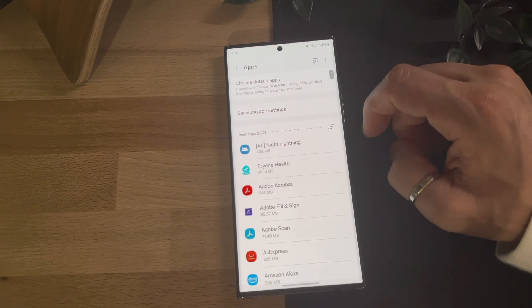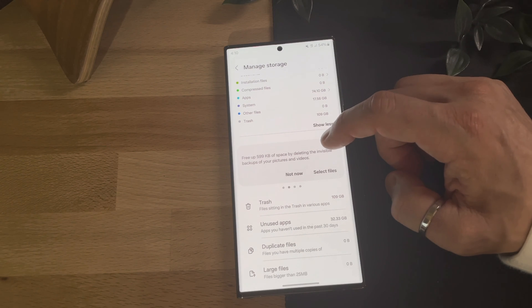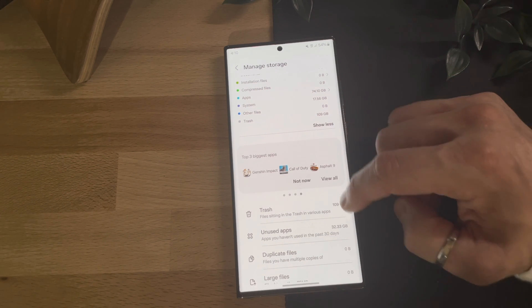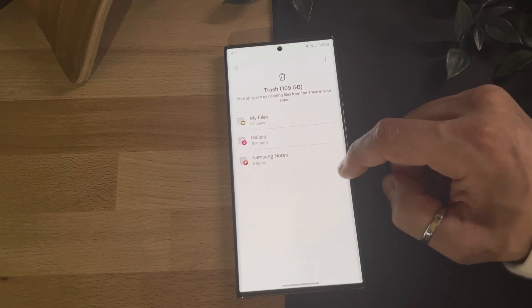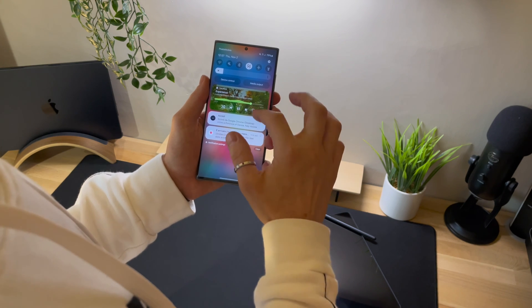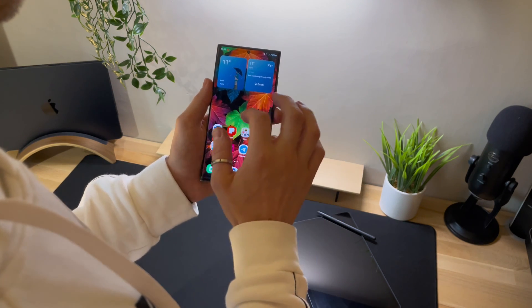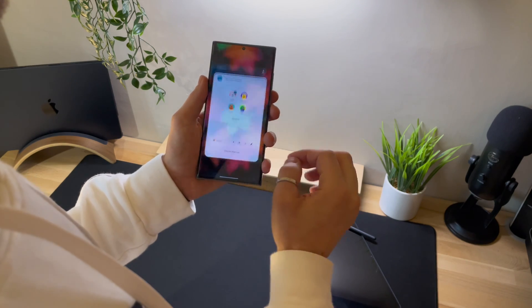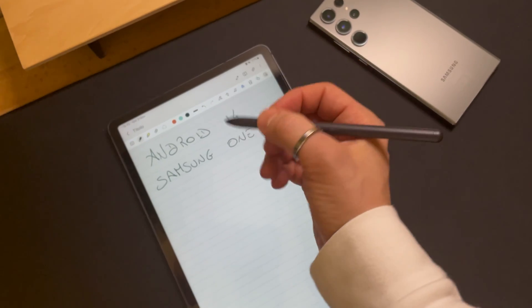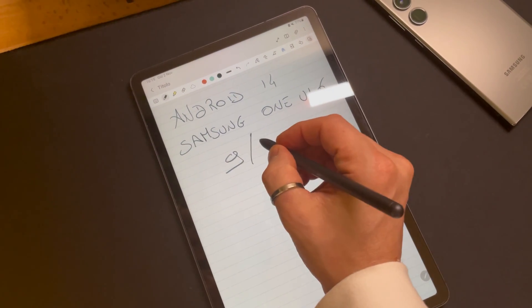These are the main features that I found really interesting in this update, and I'm currently testing them on my Samsung S23 Ultra. At the moment, I'm happy to share that I haven't encountered any major bugs or operational issues. Performance, battery life, and overheating all seem to be within normal parameters. If you've discovered any new features or encountered any issues, feel free to share them in the comments. I'll certainly continue to monitor the experience and keep you updated on the community tab of my channel.